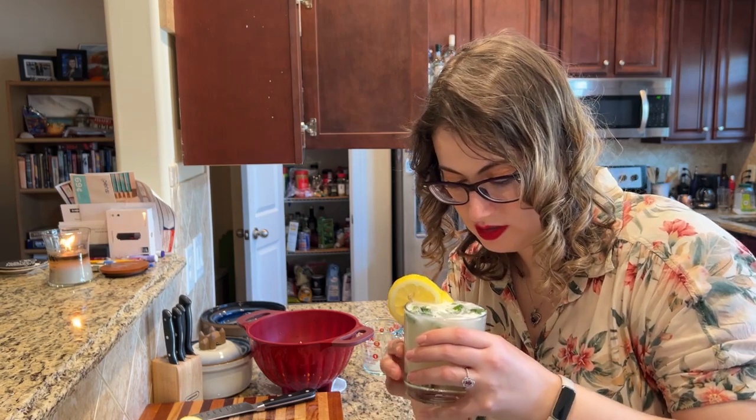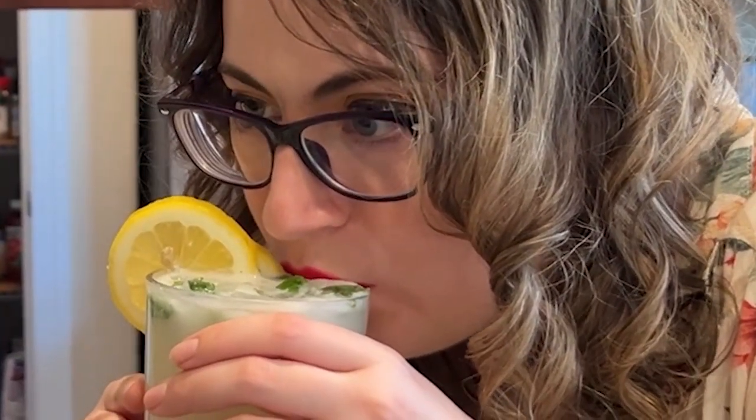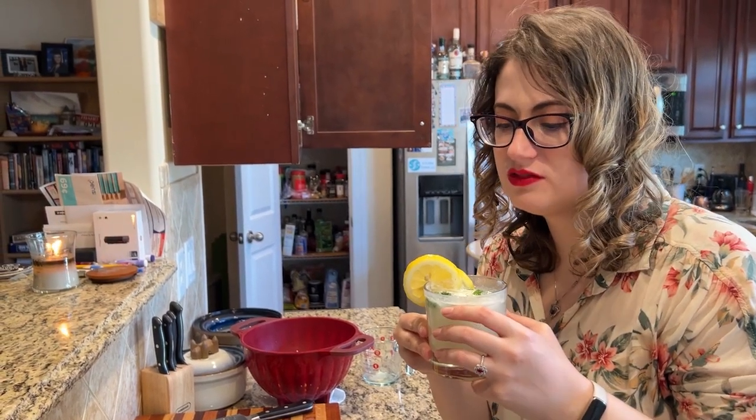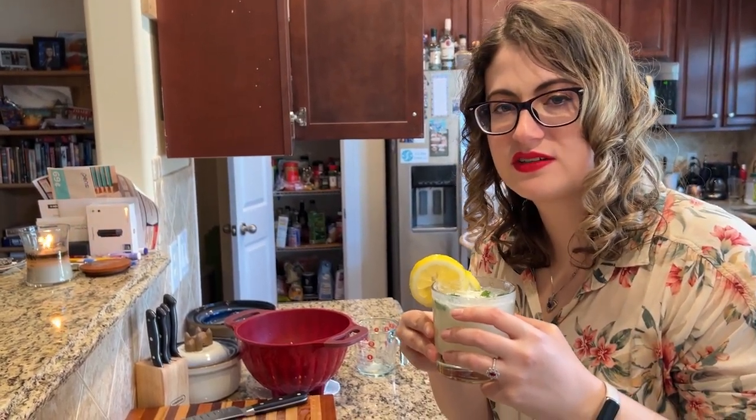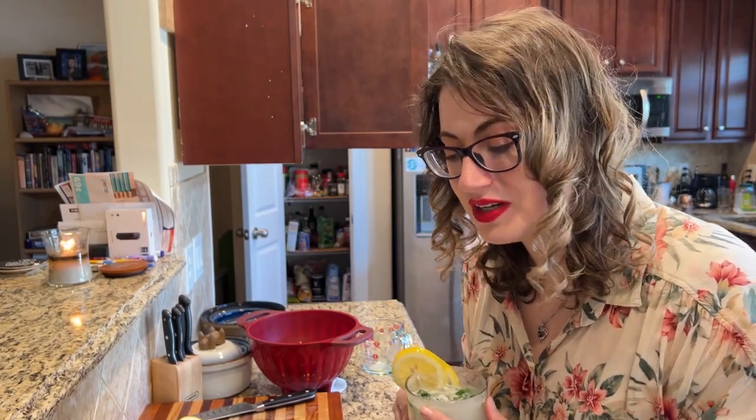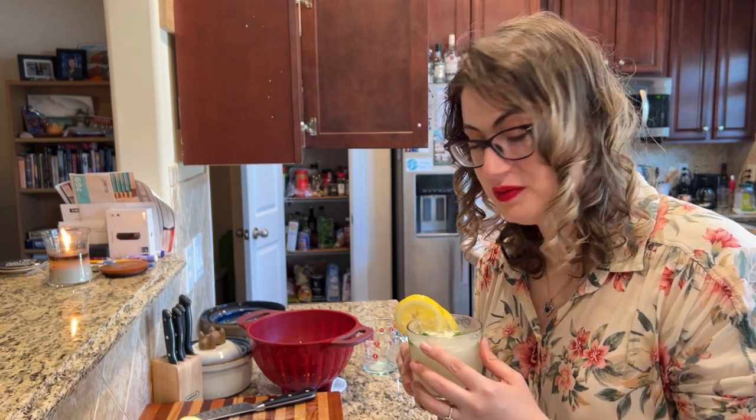Let's figure this out. The more I sip it, the more I enjoy it. But right off the bat it's a weird mix of sweet and sour. I feel like the mint is weird — I thought this would be better than it is. But it's still a cocktail idea. If you think this would be a good combo, give it a try yourself.